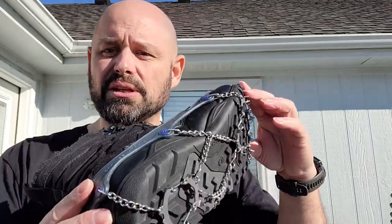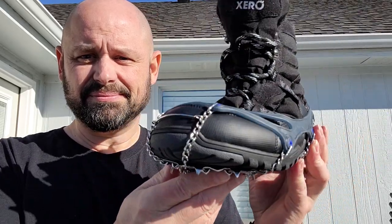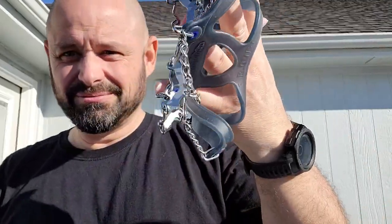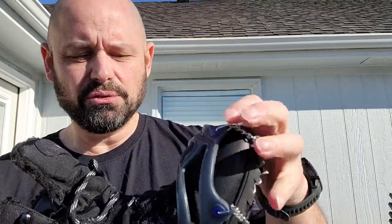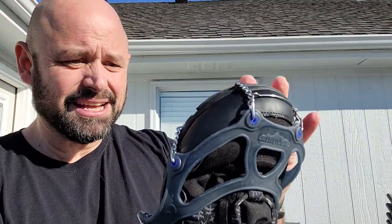Again, this is what they look like on the boot. Let's go ahead and take them off. I put them on before I shot the video because I want to make sure they actually fit, so let's go and put them on. I'm betting this is a little easier to do with my foot in the boot. I'll just pull this down — there's a little bit of a bridle up here on the front for the toe. I'll see if I can get these centered a little bit better this time.